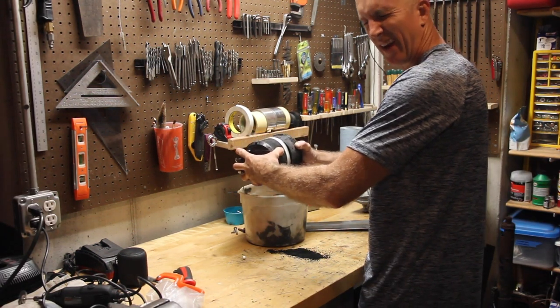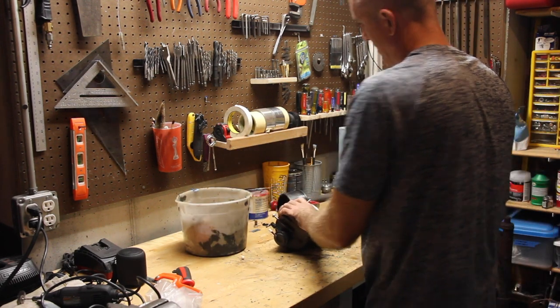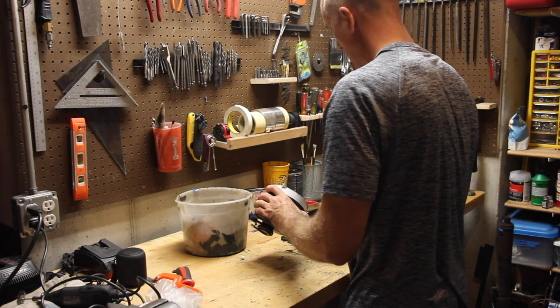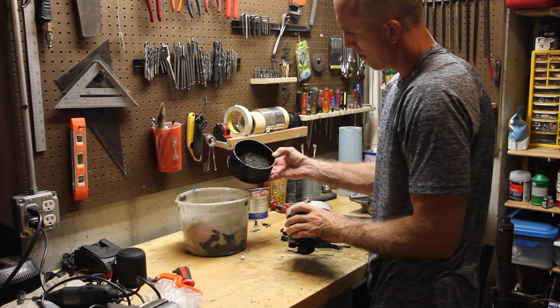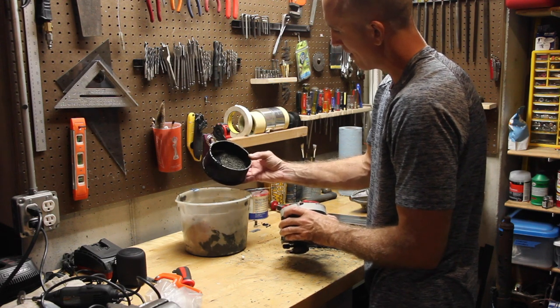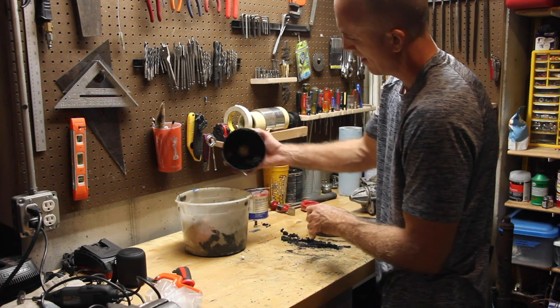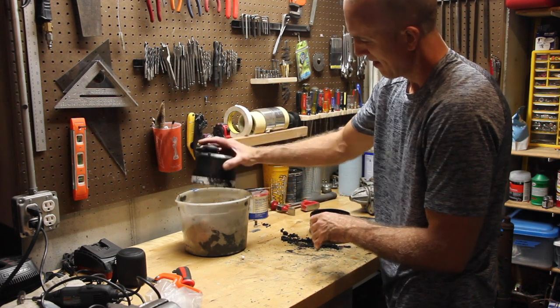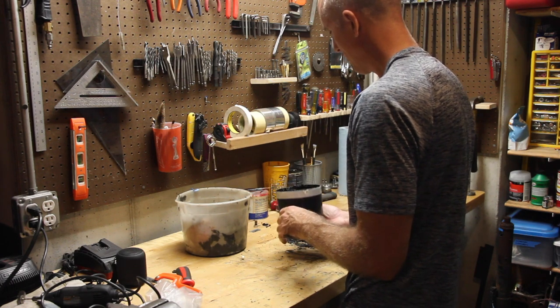Man, you can really smell that gas. The whole bottom part of this thing is just mud-caked carbon — that's probably not doing a whole lot for the filtering. This thing has long ago used up its viability.